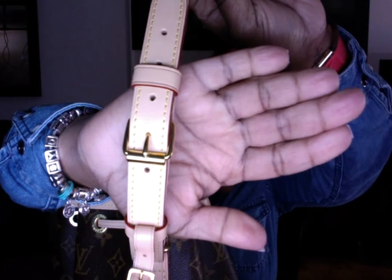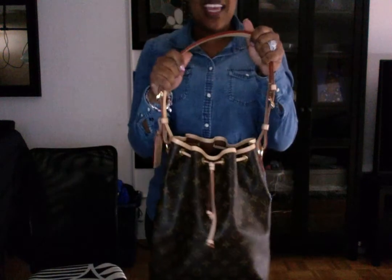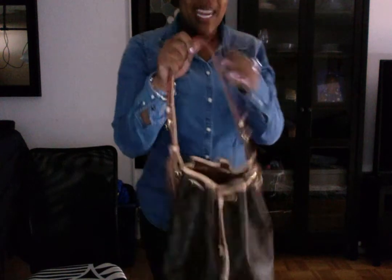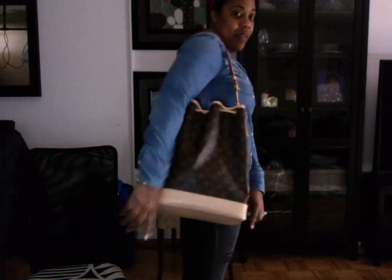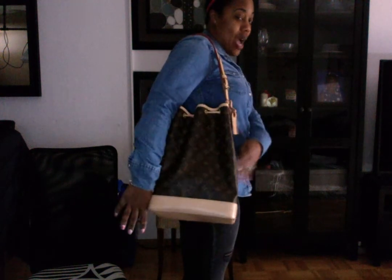You can see where it is. The bag takes up almost my entire body, and from the side it takes up my whole body — like it's as wide as I am. This bag is ginormous.